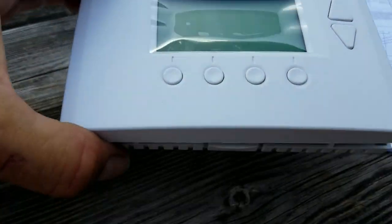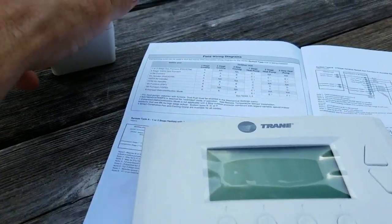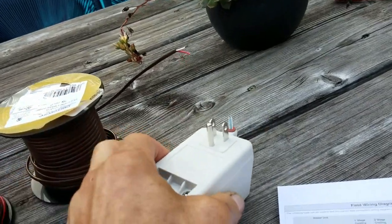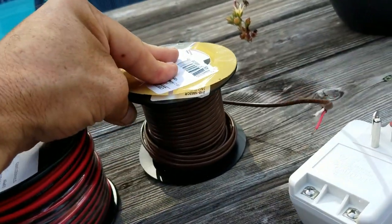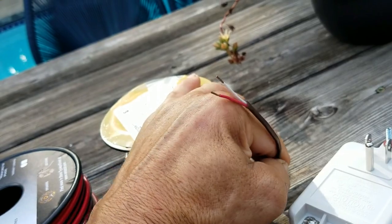The temperature controller I picked up off eBay for $50. You'll also need a 24 volt power supply, some suitable wiring to run the power supply to the controller, and if you need to extend the temperature sensor wires, thermocouple wiring.